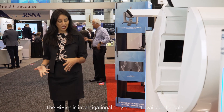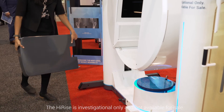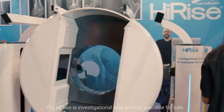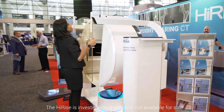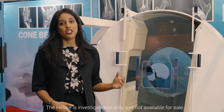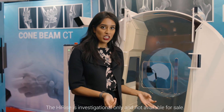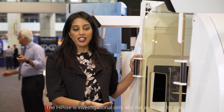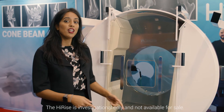To set up for an upper extremity scan, you remove the patient platform and bring over a protective shield. This shield protects the patient from radiation. Normally a platform would be positioned here for the patient to rest their upper extremity on, and then they simply place their upper extremity into the gantry for the scan, which makes a full revolution around their anatomy.